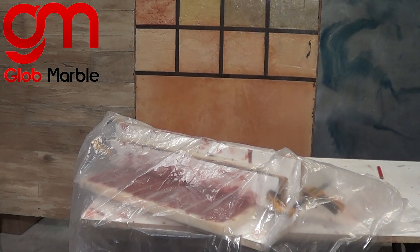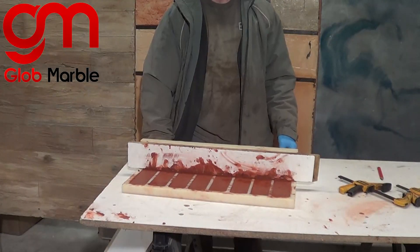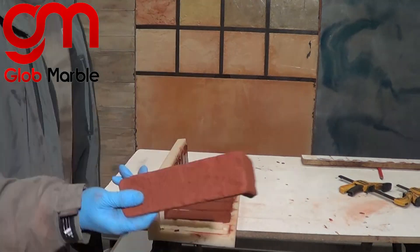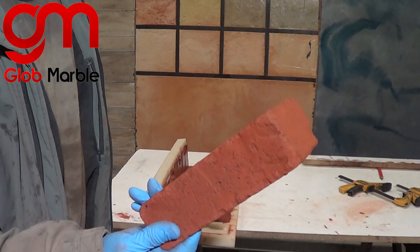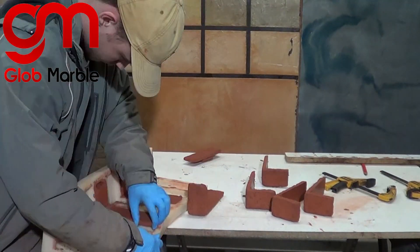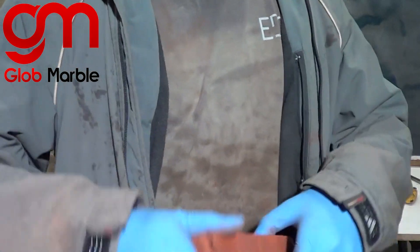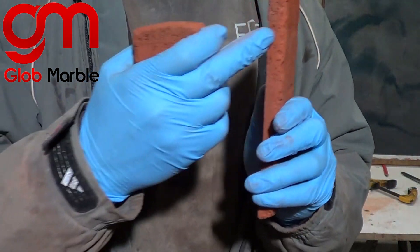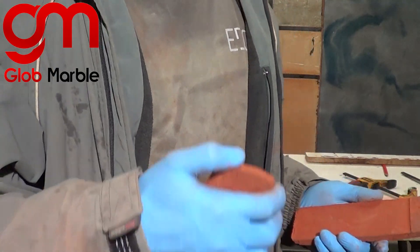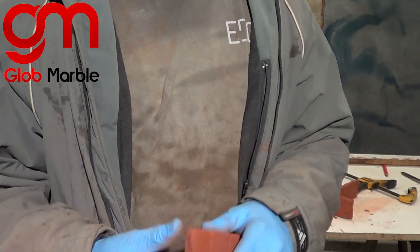It's the next morning — time to demold and see what happens. Usually you take out your concrete the day after you cast it, which I did with this mold, and one of my bricks broke because it's especially thin and very fragile in this corner. A way to solve this is to wait a little bit longer — maybe two days before demolding. The longer you wait, the stronger your concrete is going to be.